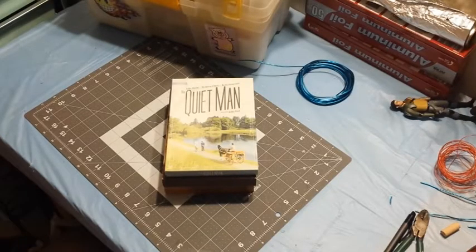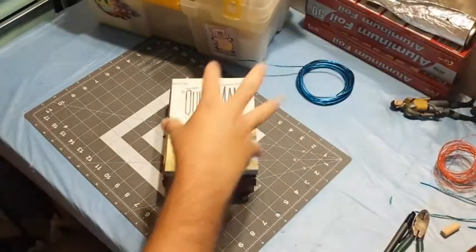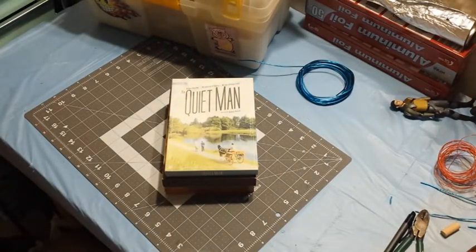Hey folks, it's Rob from Rob's Movie Collection. I hope you can hear me because I got the camera way up here looking down and I'm not sure my voice will carry enough. In my recent haul video I got some big sets, collector's editions, so I thought I'd open them up for you. I don't know if this counts as an unboxing, but anyway I'll just open them up — three I picked.